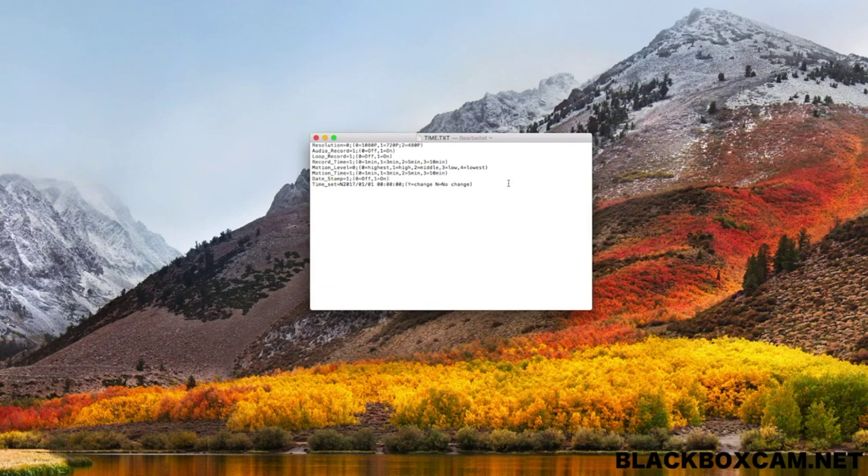If all values were entered appropriately, save the file via Ctrl+S on Windows or via Command+S on the Mac, and reinsert the card into the charger.